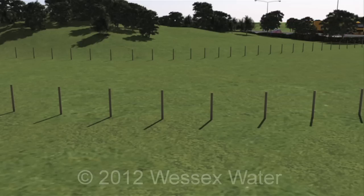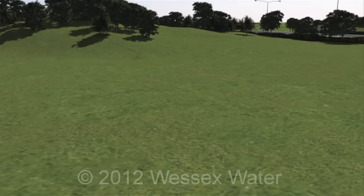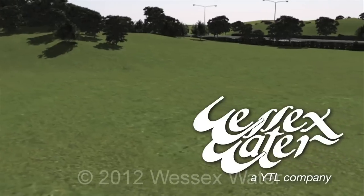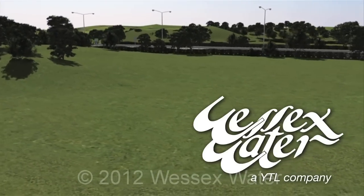Once the grass is grown, the fencing is removed, ensuring no visible impact to the landscape. Our aim is to leave as little evidence of the construction as possible.